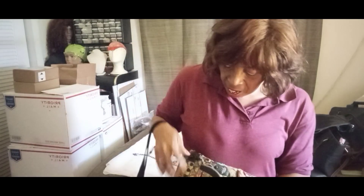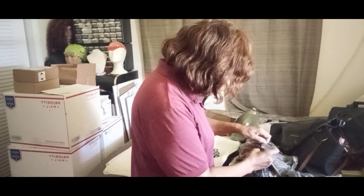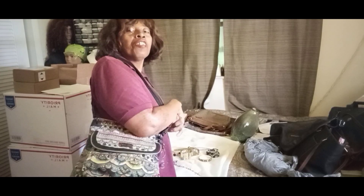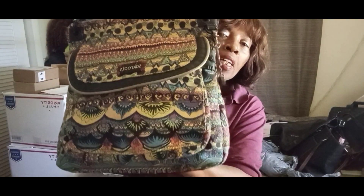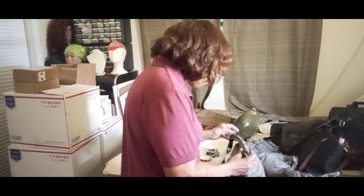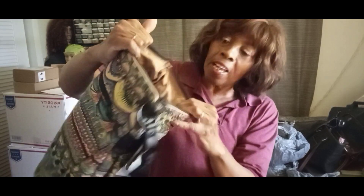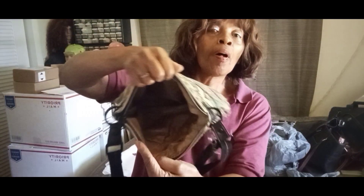Very nice bag, zipper closure. This is a little Sac Root — very colorful, very pretty print made out of canvas-type material. You keep the Sac Root right here, and look at that cute little charm. Very clean inside — no damage, no stain. That pretty print is there and you've got one zipper and two open pockets.